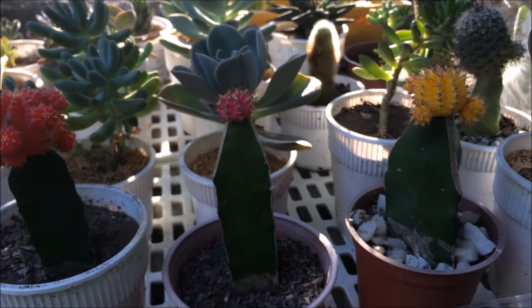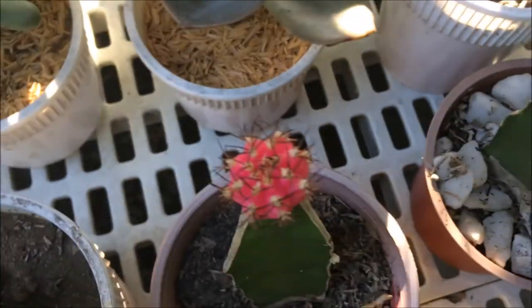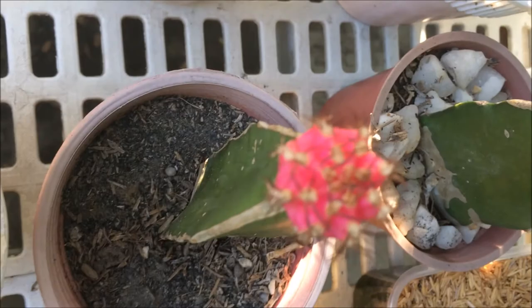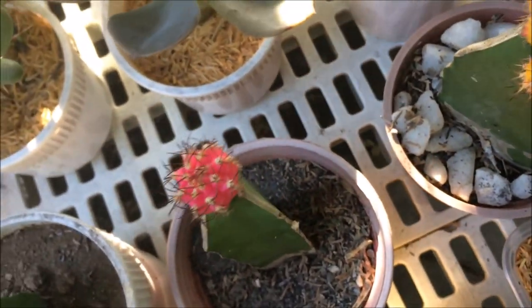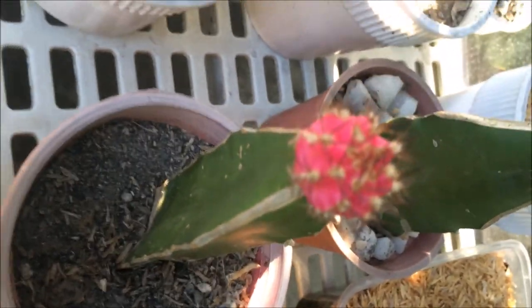Here she is now, nice and clean. I got to remove all the mealybugs — well, I wasn't able to remove all the scales attached to the cactus stem, but it's okay, she's beautiful again and colorful and back where she belongs. So again, thank you for watching, please like and subscribe and until next video.